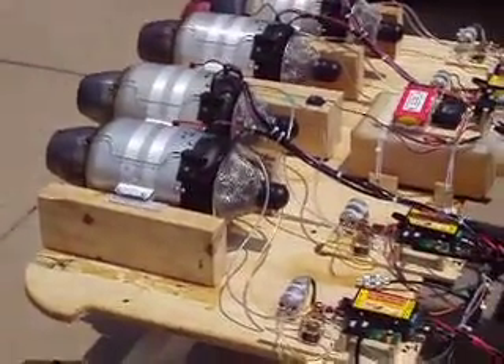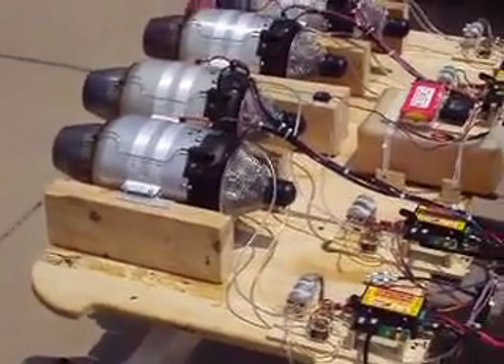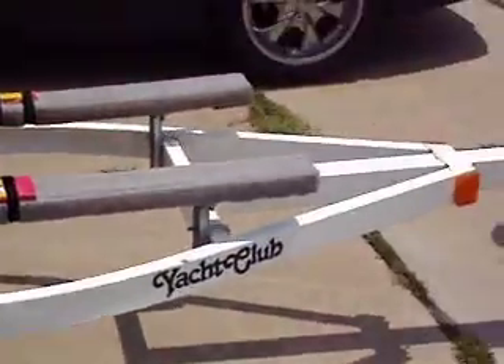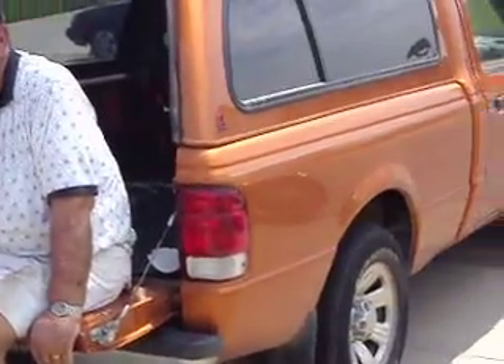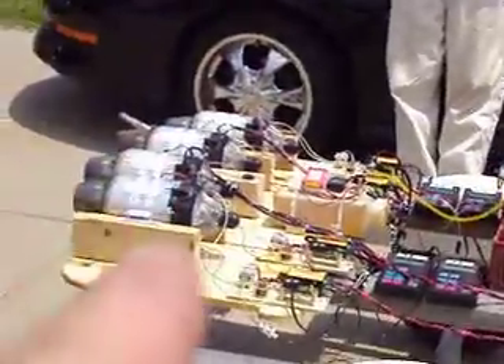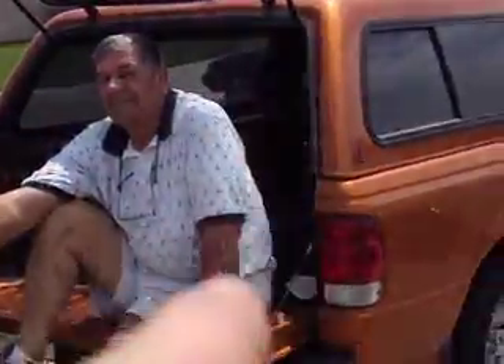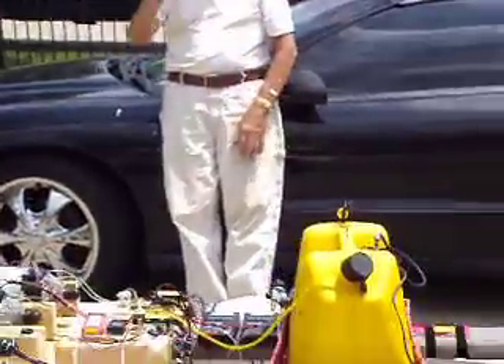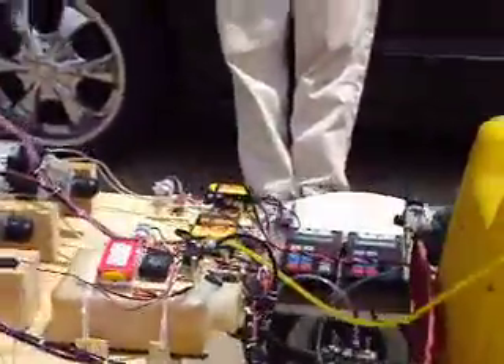Hello everybody, welcome back to How to Build a B1 Bomber. We got these things mounted to our jet ski trailer and in turn mounted to dad's truck, and we're going to see if them turbines will push dad's truck down the road. We got a couple other spectators here — we welcomed them to the shop. We're going to start these things up. You guys ready?